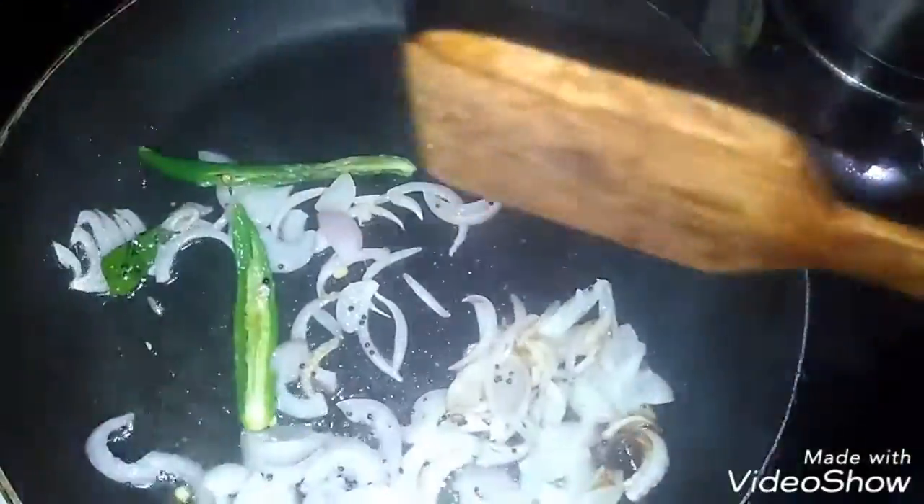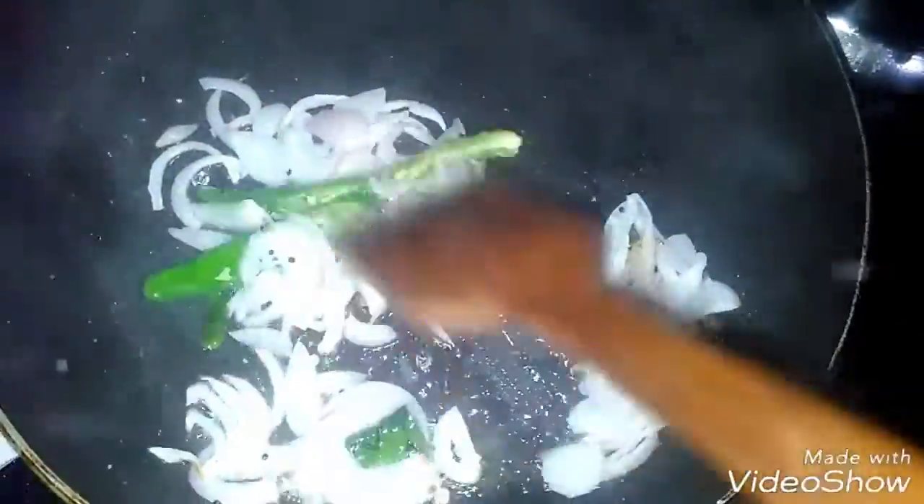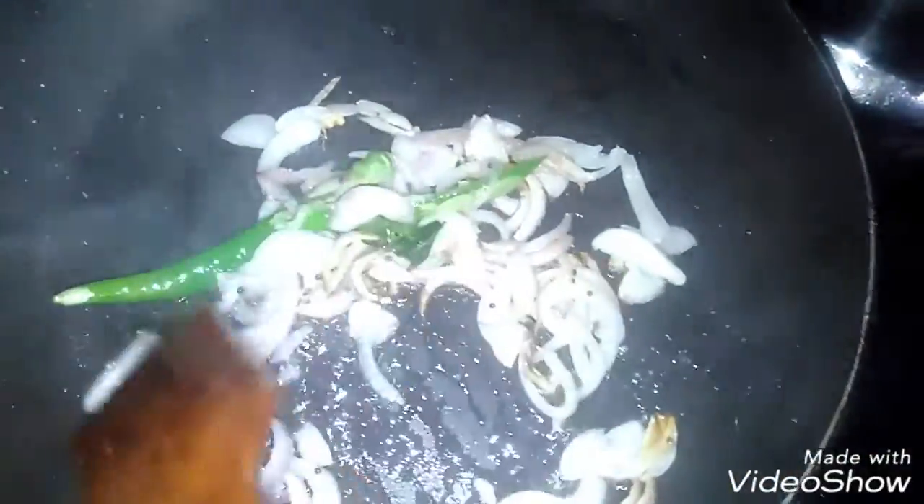Let's fry it until golden brown. I'm going to make it flexible and tender. I can make it flexible. I'll fry it a little golden brown.